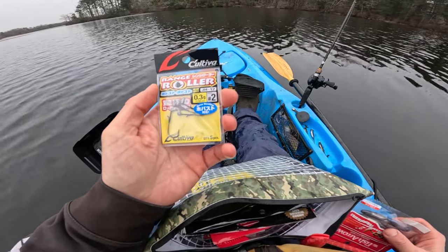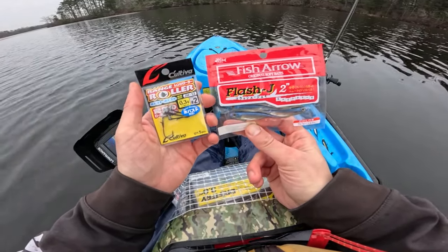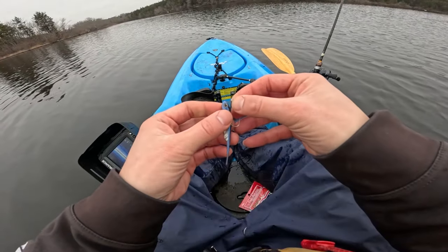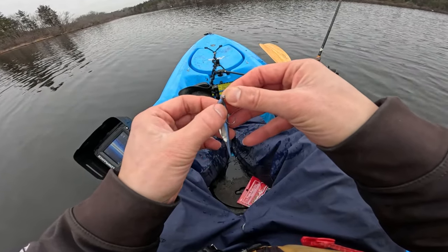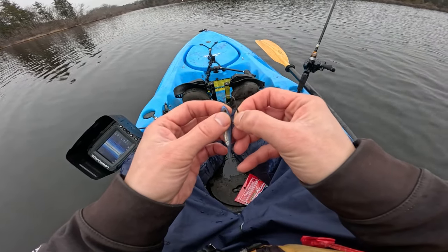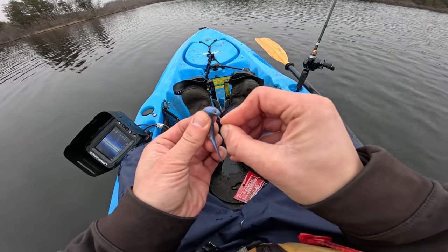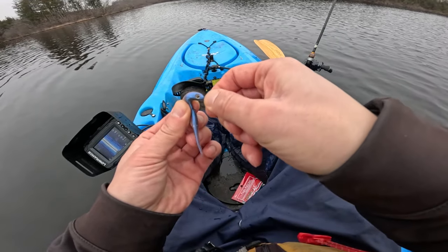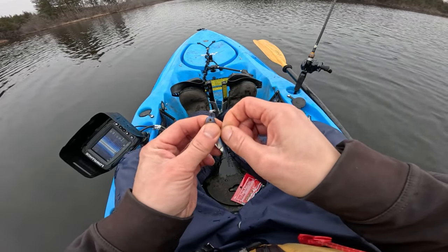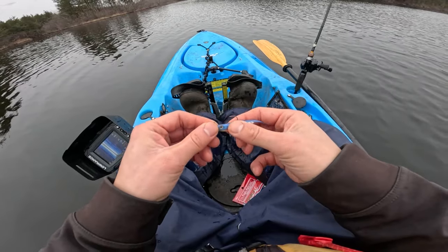I'm going to use the 0.3 grams — a lot lighter — and actually use even lighter Flash J, so we're going to be sinking a little bit slower. This allows me to finesse a little bit better and hopefully avoid catching algae on the bottom. I'm going to rig this live. As you see, this is going to be rigged pretty much on top. The key of getting a good roll is that you've got to get it as straight as possible and come out the right hole so that everything is straight.